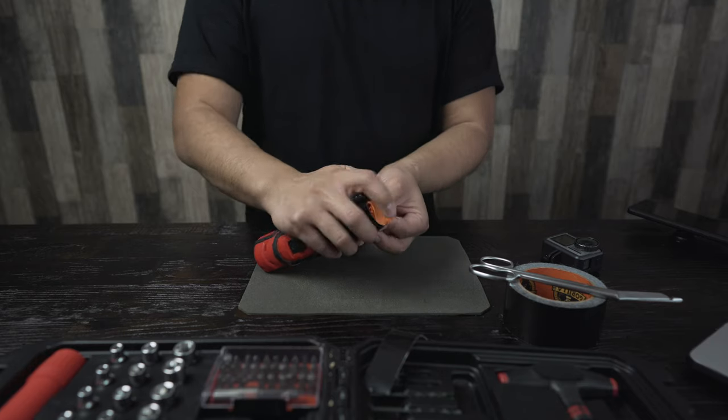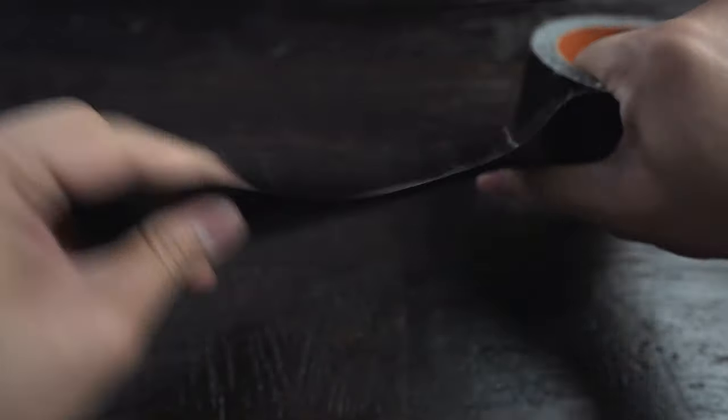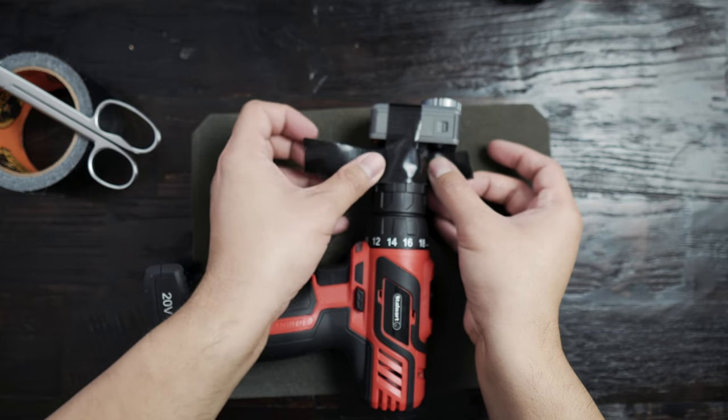I'm going to put a soft microfiber cloth in between the drill and the camera — I just don't want to scratch the back screen, and I highly suggest that you guys do that as well. I'm also going to be using Gorilla Tape, which is really strong industrial tape. I don't suggest just using any type of masking tape; make sure it's something tough and strong like the Gorilla Tape.